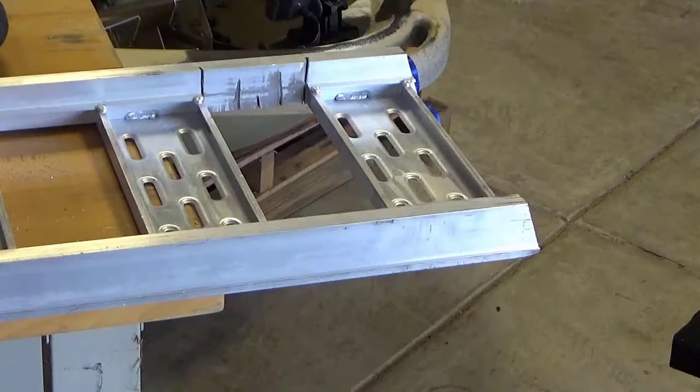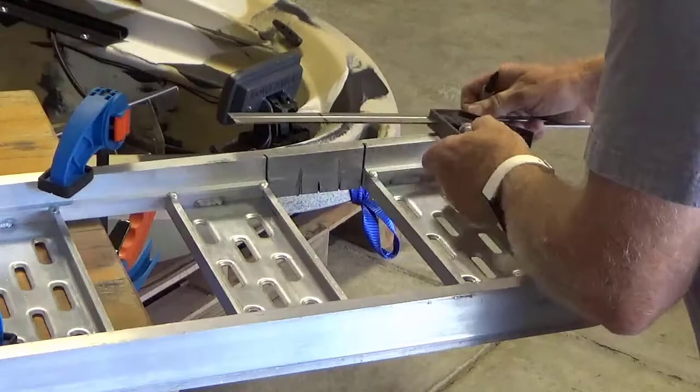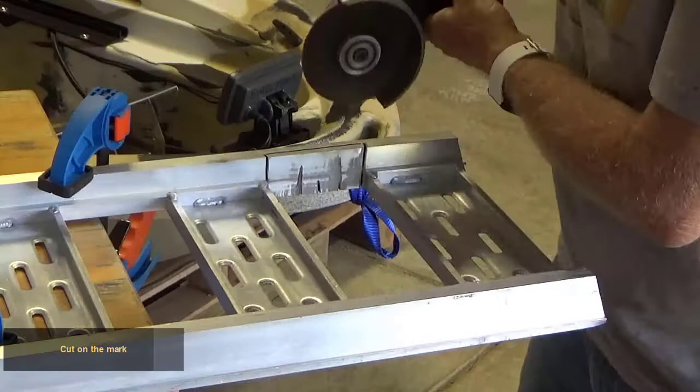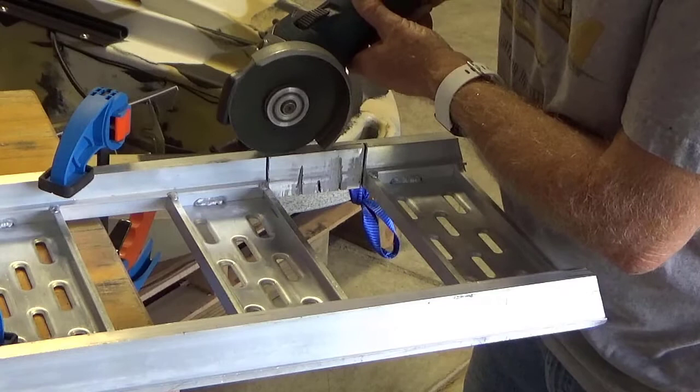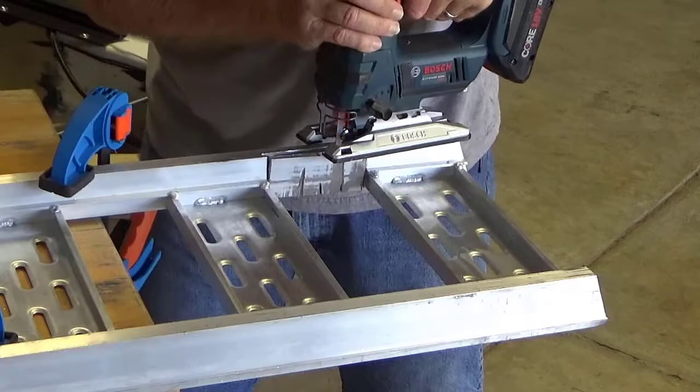Turn the ramp over and clamp to the work table. Mark the cut location on the bottom. Cut on the mark. Finish the cut with the jigsaw. Grind the area to remove all loose metal and sharp edges.